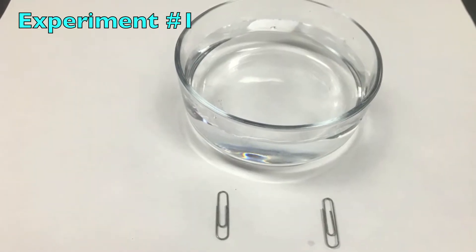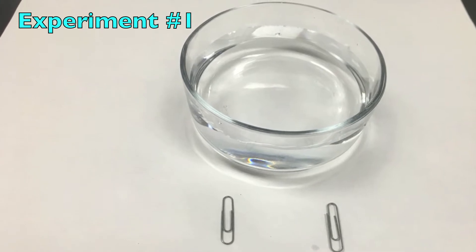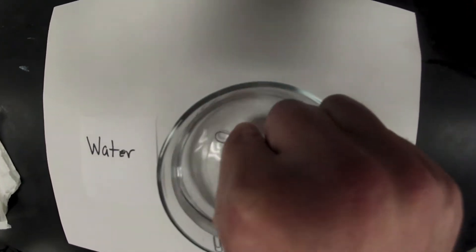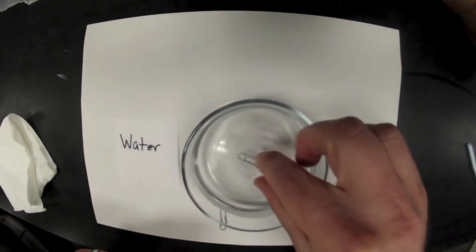For experiment one, you will need a bowl or cup filled with water and two paper clips. Can you make a paper clip float on the top of the water? Pause this video and give it a try.